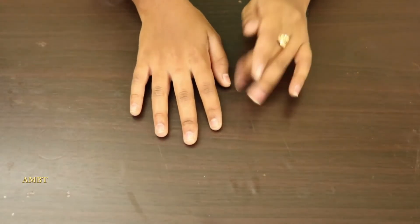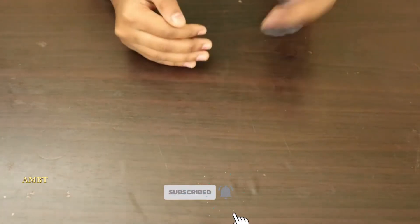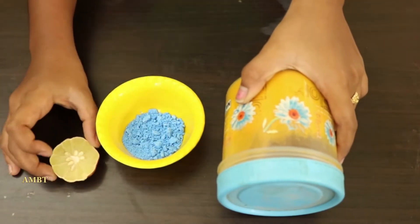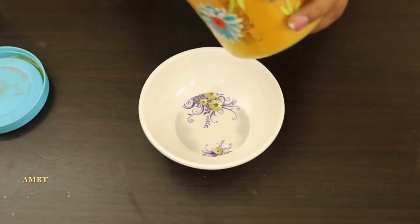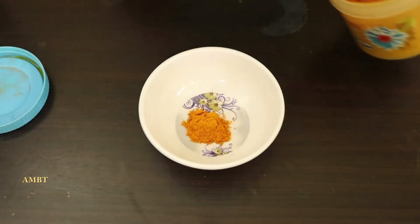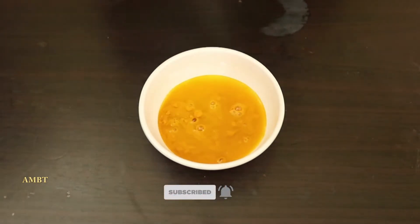Hello friends, welcome to Amazing Health and Beauty Tips. Today I'm going to do a science experiment with detergent powder and turmeric. It will change color. We also have lemon. Let's start. Take one bowl, add turmeric, one more spoon, and next pour water and mix it up.